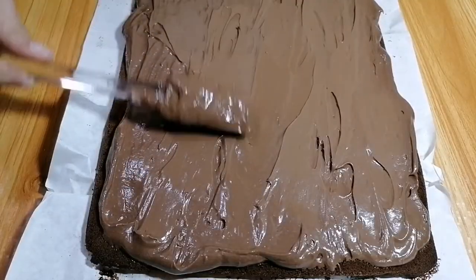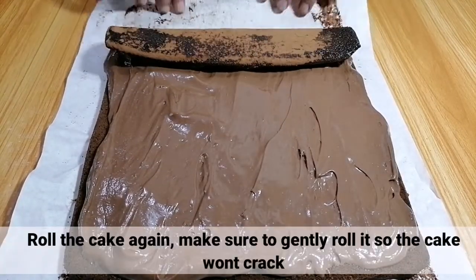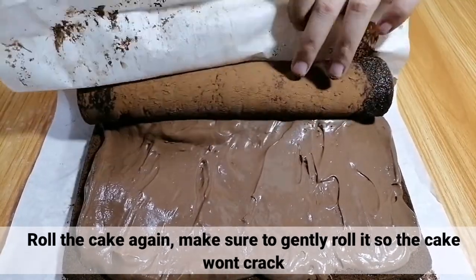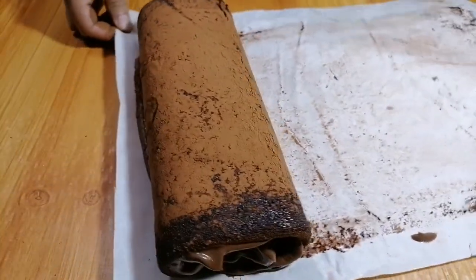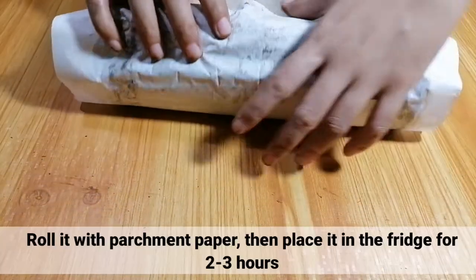After that, i-roll lang natin ito. Siguraduhin lang na dahan-dahan ang pagkakaroll para huwag mag-crack yung cake. Then, i-roll lang ito sa isang parchment paper at ilagay sa fridge for 2-3 hours.